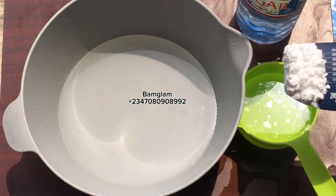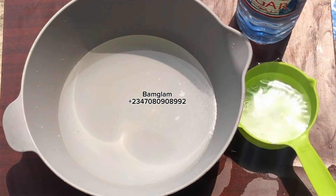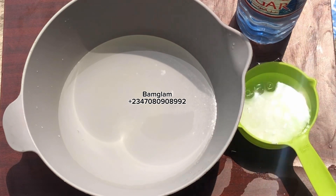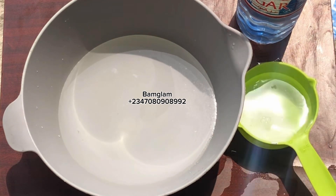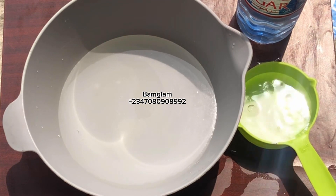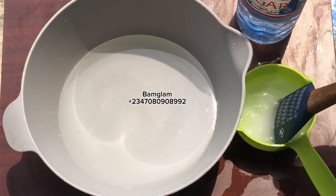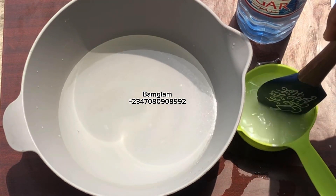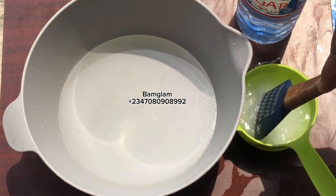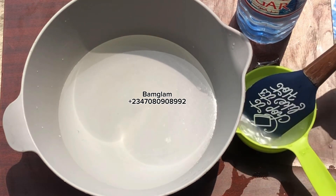Baking soda is chemically known as sodium bicarbonate, so if you are looking for it in a chemical store, you should ask for sodium bicarbonate. But the easiest place to get baking soda is a baking store where they sell baking materials. The smallest container should be very affordable, and you can keep it in your house for making these productions.